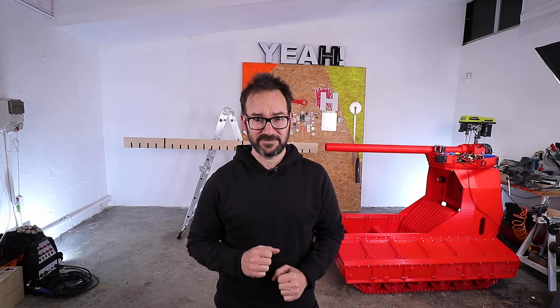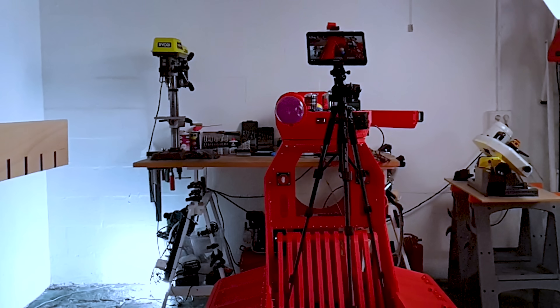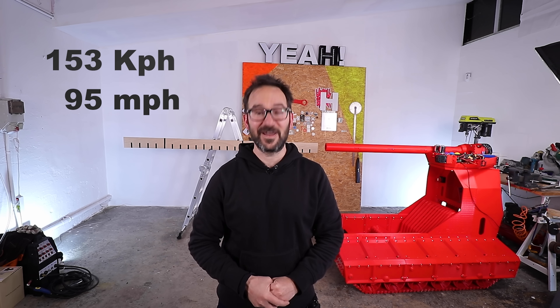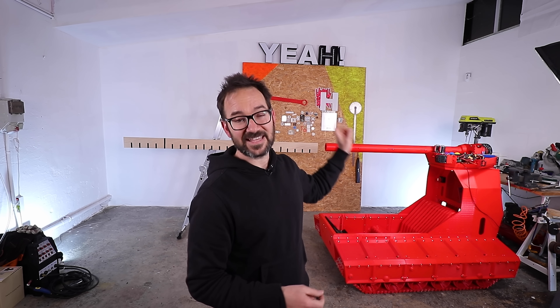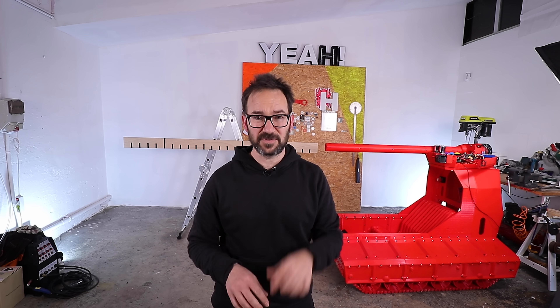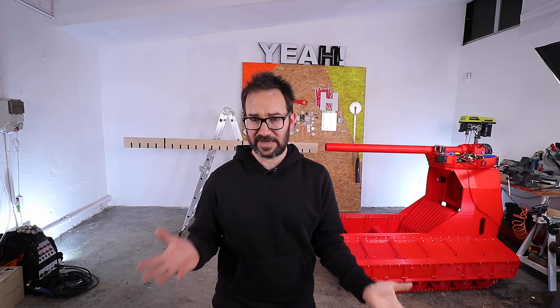Maybe too perfect. And I've done the math and the ball exits the cannon at 153 km/h, or 95 miles an hour. We are going to have a lot of fun with this. And next, the tank is going to get a hopper for the balls and controls, because right now I can only control it with my computer sending commands. That's not very practical.